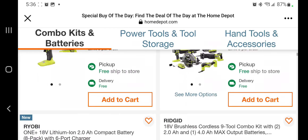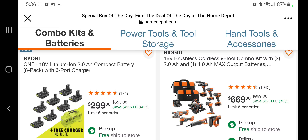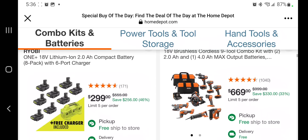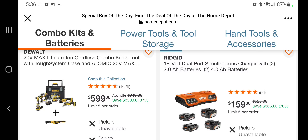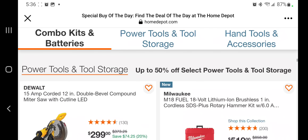You got an eight-pack with a six-port charger for $299. A brushless 9+2 combo kit for $669 — little pricey, but it does include the nailer. It's a pretty nice kit, a good starter kit. You got the brushed DeWalt 7+2 combo kit with an intel system and the ratchet — it's already sold out.